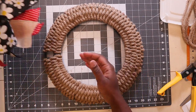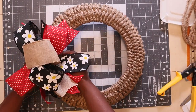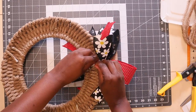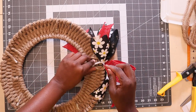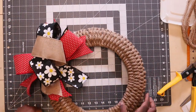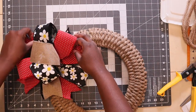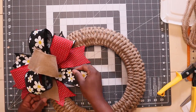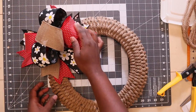The next thing I'm going to do is add my bow. I made this bow in my previous video. All I'm going to do is attach it right here, curl this down, and just loop this up.